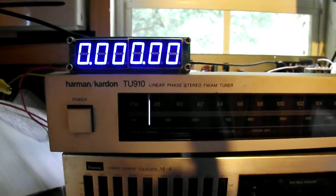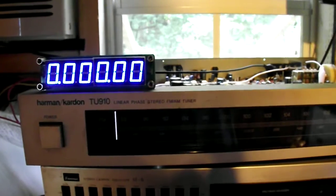This is a Harman Kardon TU910 linear phase stereo AM FM tuner. What does linear phase mean? I have no idea. All I know is from the looks of it that it's basically a superhet.